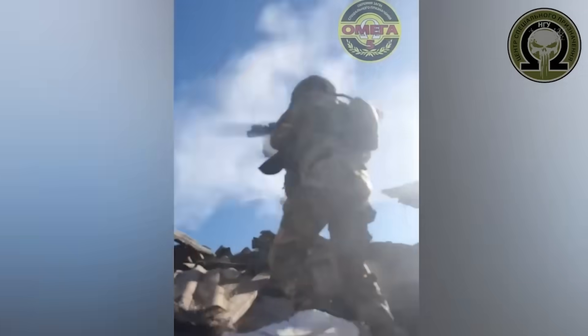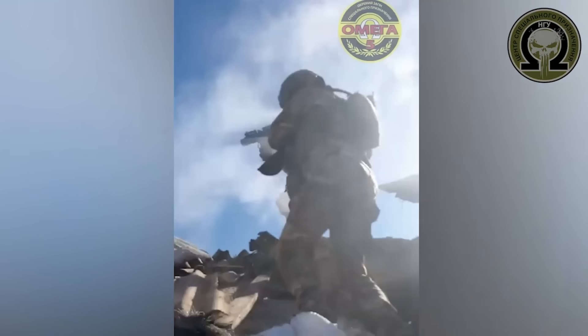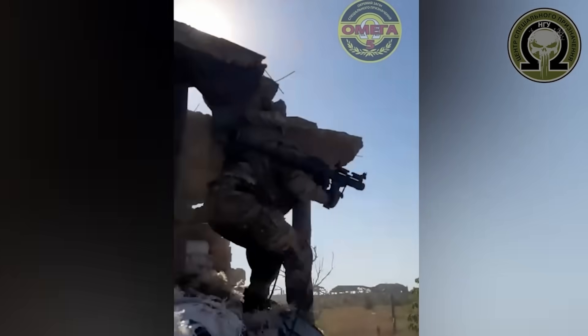On the 30th of September, a PG-7 with a fragmentation sleeve was seen at the beginning of a video shared by Omega, the special purpose centre of Ukraine's National Guard. The characteristic shape of the sleeved warhead can be seen just before the member of Omega fires the RPG-7.